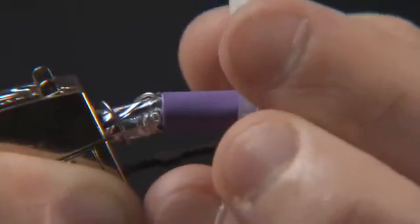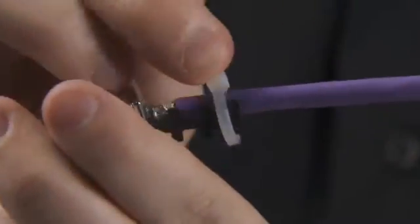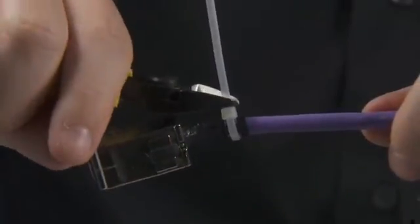Finally, orientate the cable according to the application, then tie wrap the sheath onto the strain relief part using the tie wrap supplied.